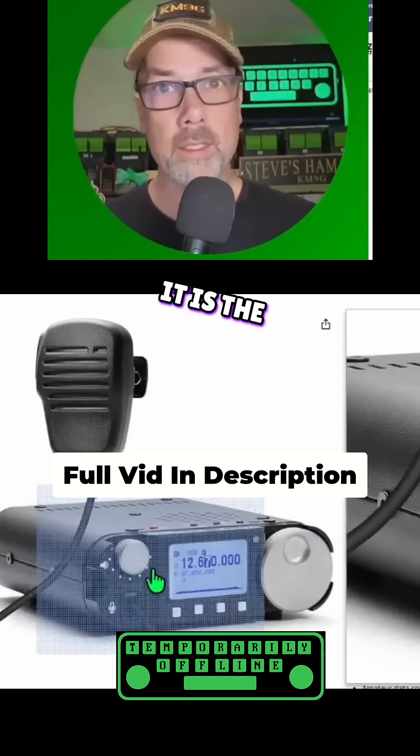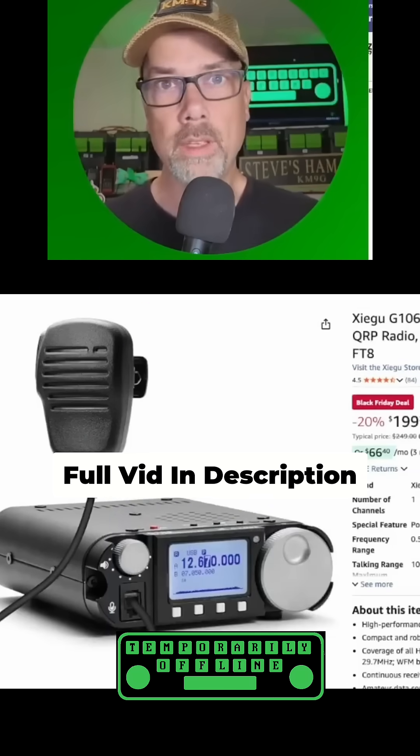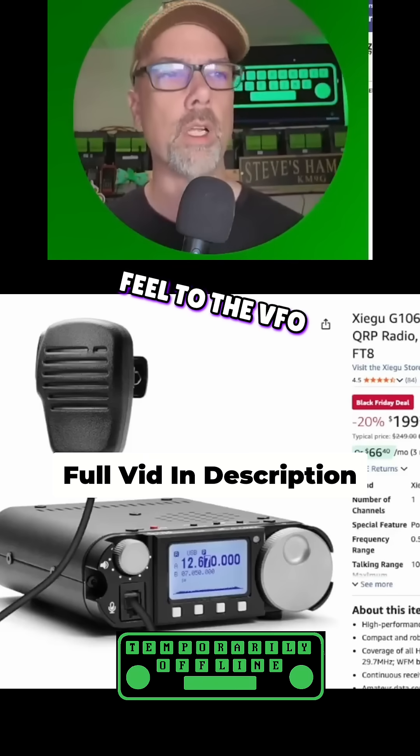The nicest thing about it is the metal case and the metal VFO knob. I don't know if they've changed that yet or not — I hope they didn't change it. That was one of the good parts about it, a nice heavy-weighted feel to the VFO knob.